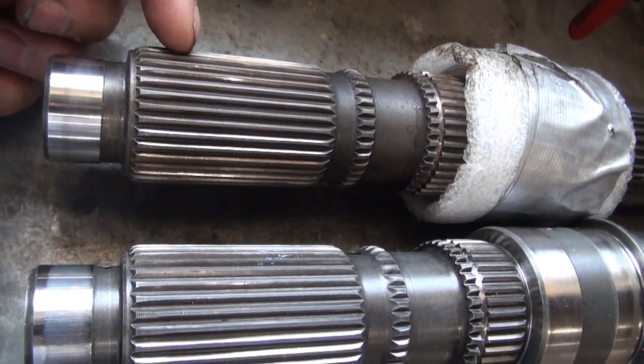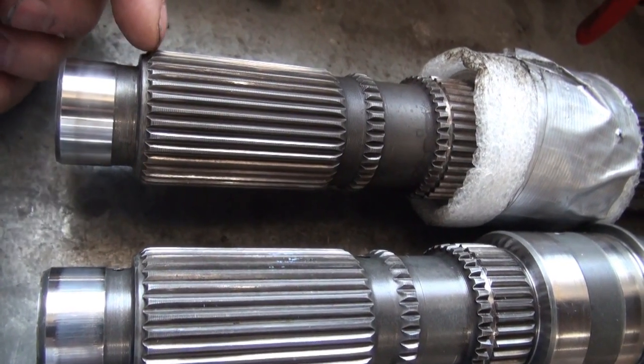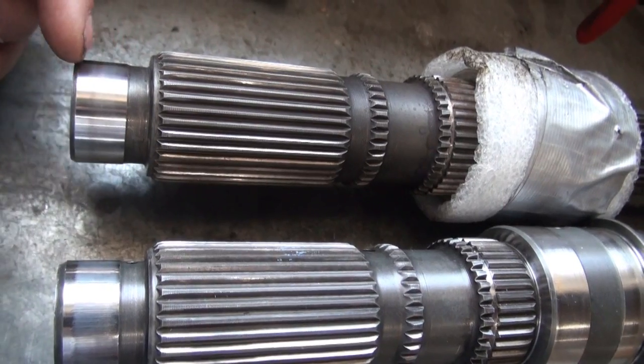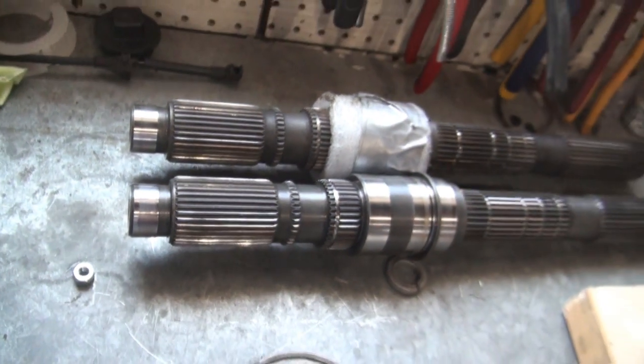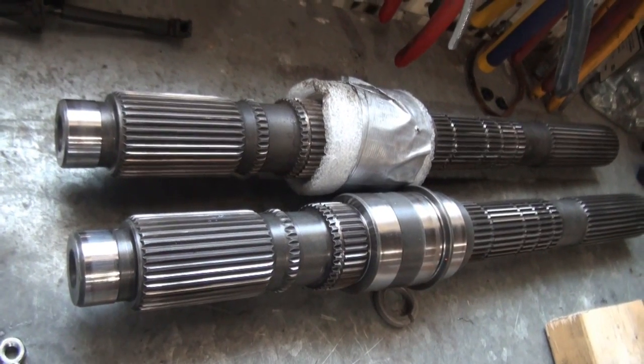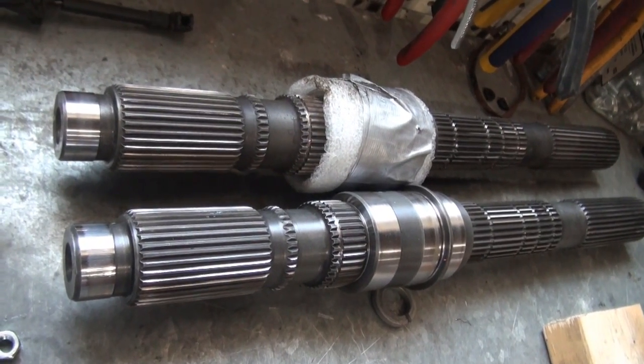The magnetism kind of went partway into the spline here — it sort of faded away, and there probably wasn't much left anymore. Anyway guys, kind of an unusual video. Thanks for checking in.